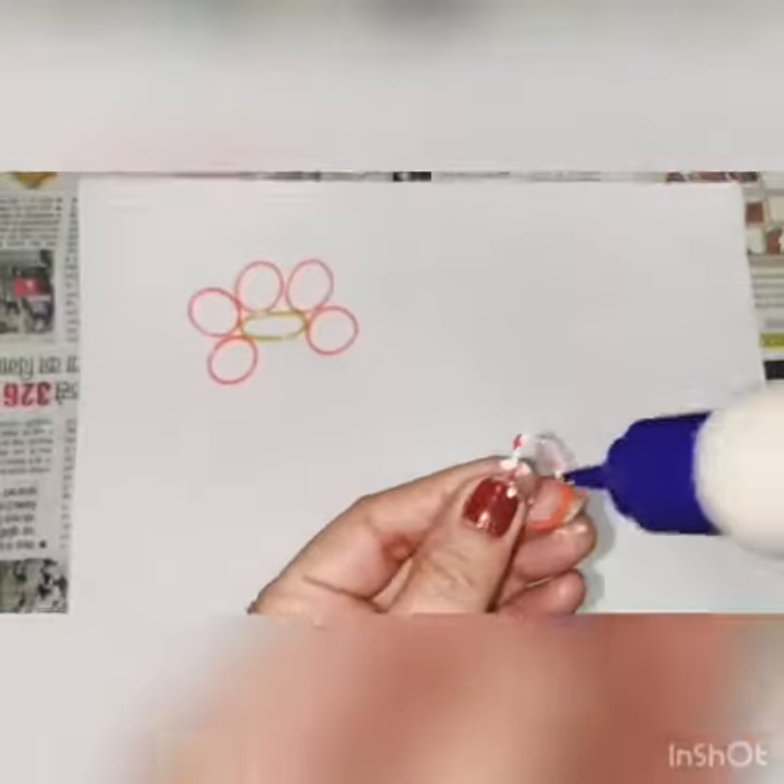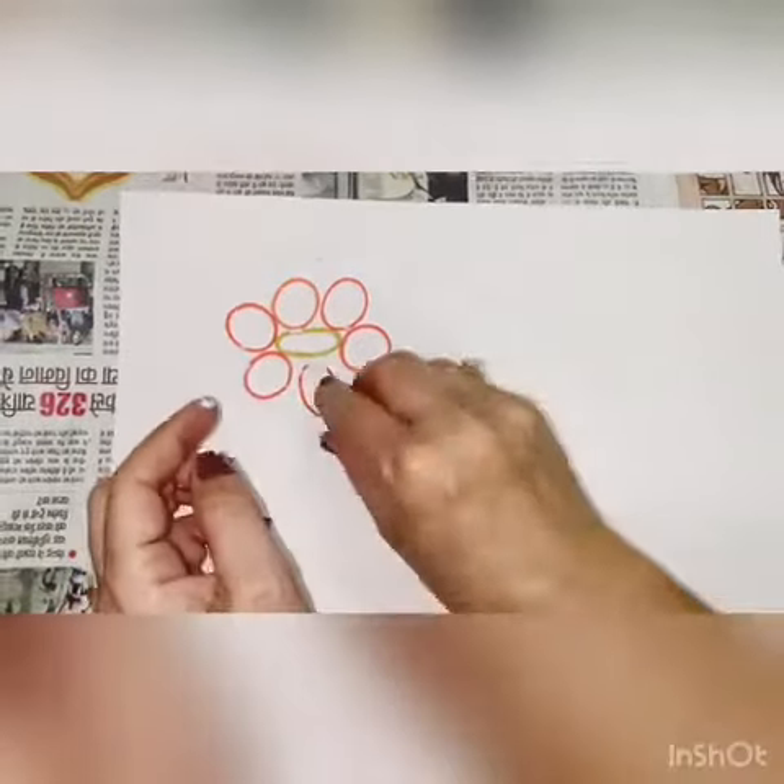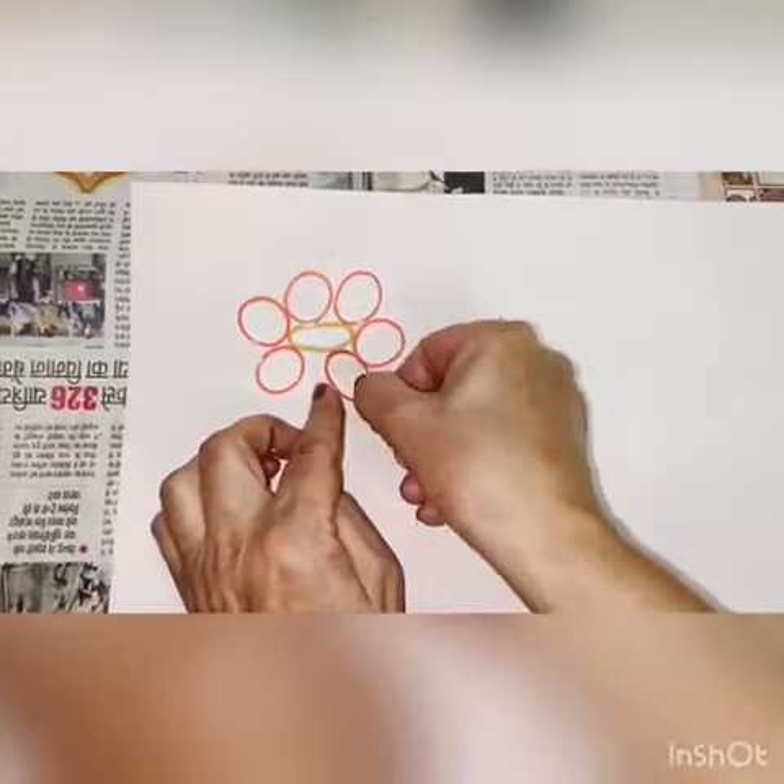Measure the pieces at 1.2 cm, 1.33 cm, 1.4 cm, and 1.5 cm as needed to cut and shape the parts.